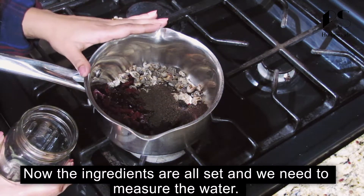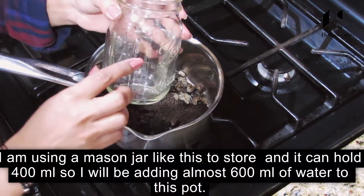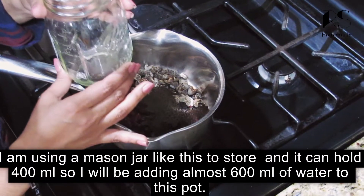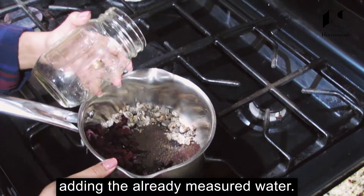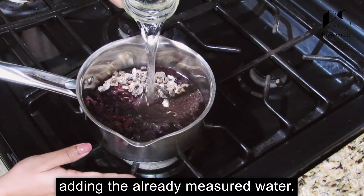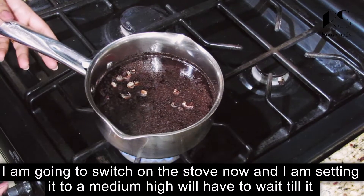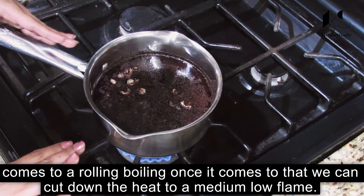I put it in the saucepan. I am going to put the saucepan on a medium to high flame. Let's make a small flame in a little bit.